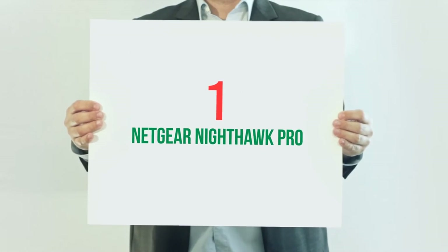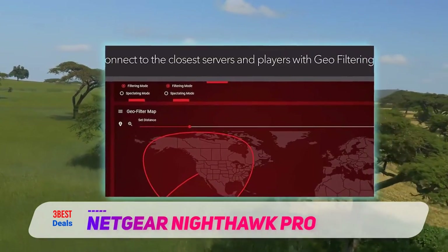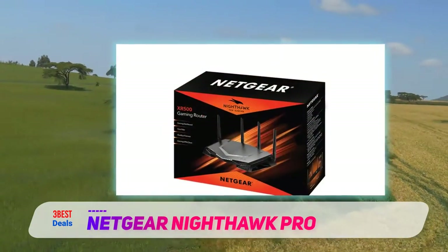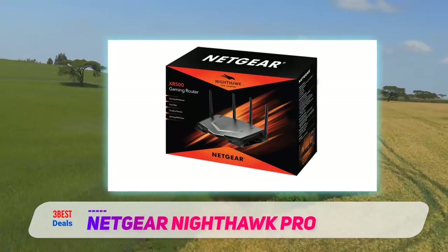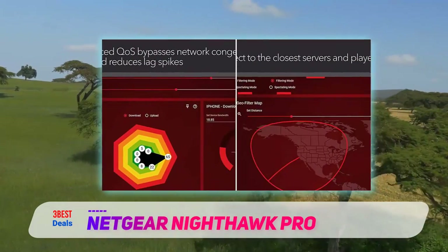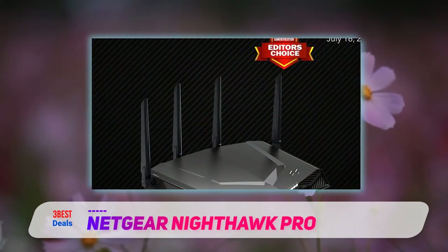And number one on this list: the Netgear Nighthawk Pro. For online gamers, bandwidth can be just as important as graphics performance, but not all routers offer the kind of settings necessary to optimize your gaming experience. Enter the Netgear Nighthawk Pro Gaming XR500 — a slick-looking AC2600 dual-band router that will help you prioritize network traffic, and let you monitor things like latency, bandwidth, memory, and CPU usage, using a specially designed gamer-centric operating system.